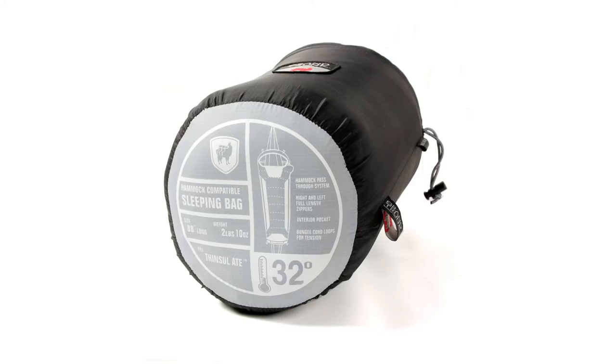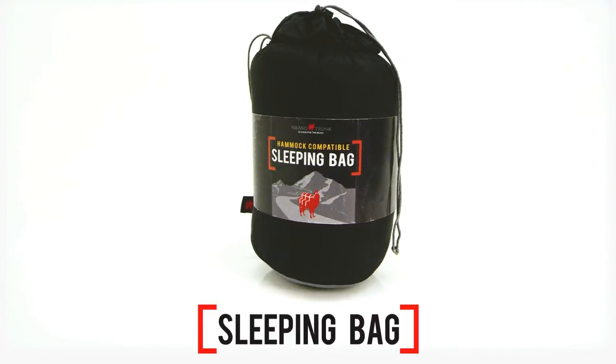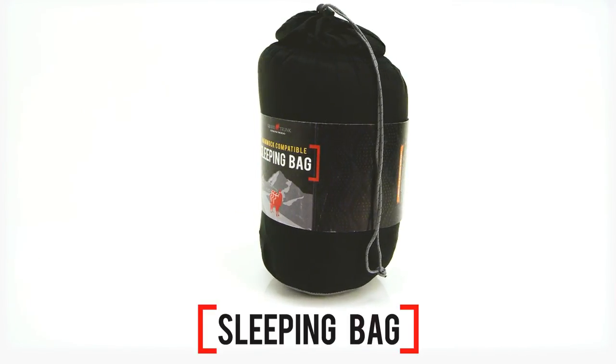You'll no longer need a sleeping pad in your hammock. This Grand Trunk Sleeping Bag keeps your backside warm as you snooze and swing in the cool mountain air.